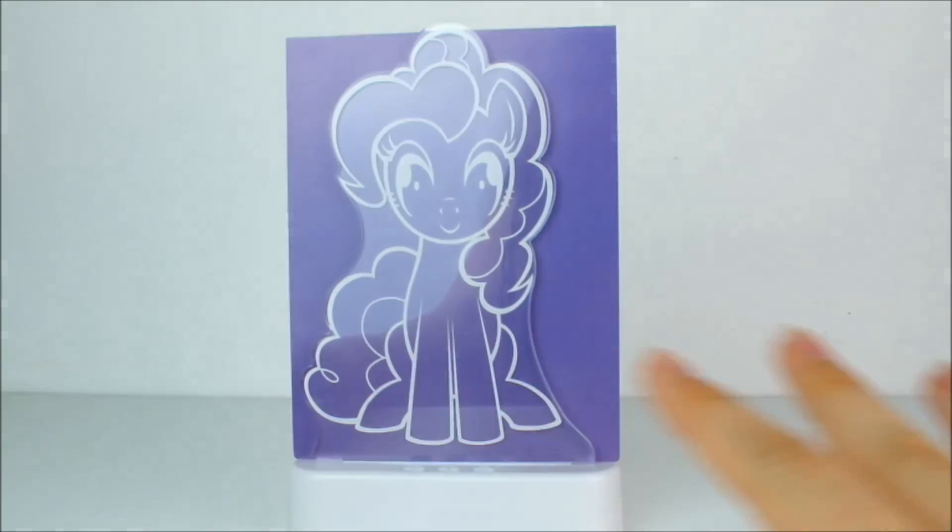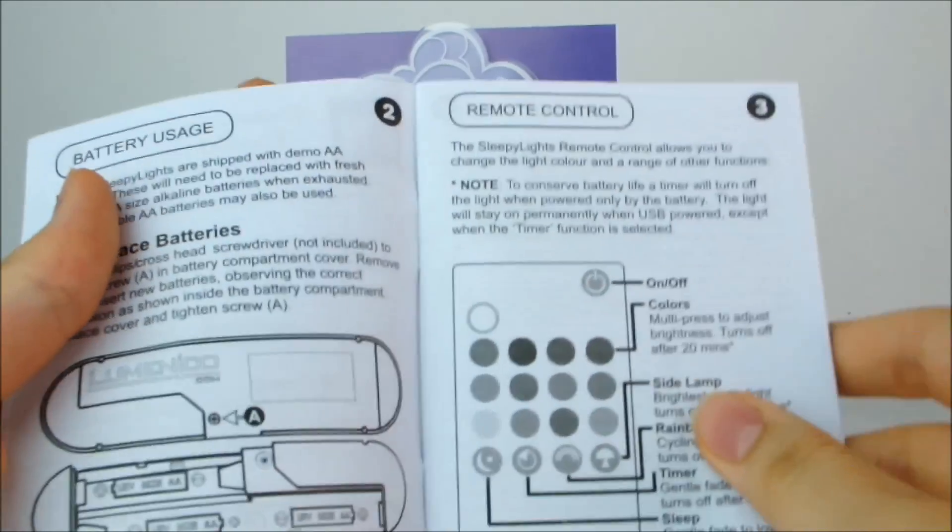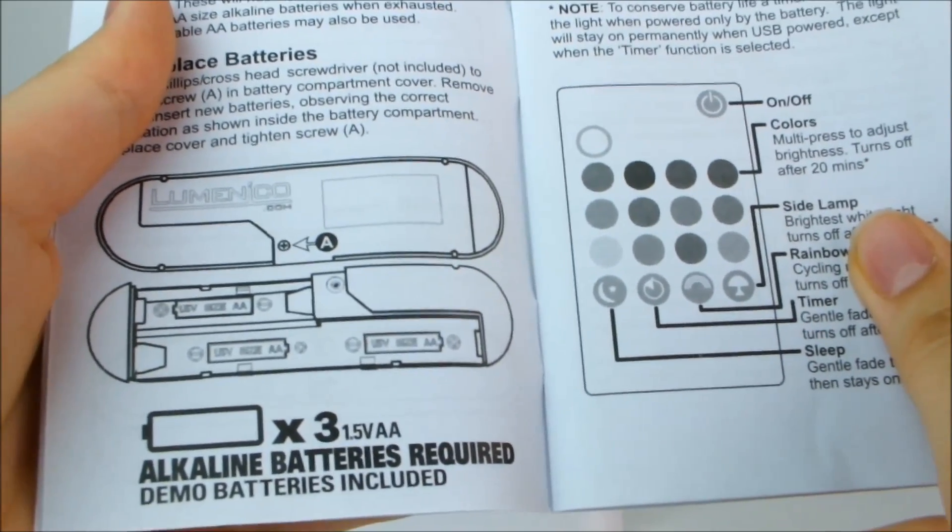This light runs on — actually what does it run on? Oh dude, three AA batteries.